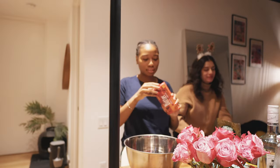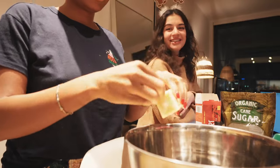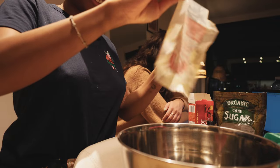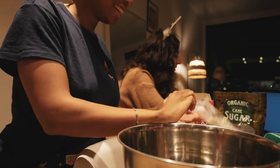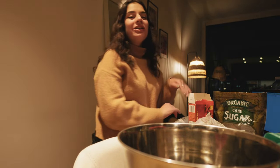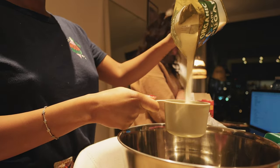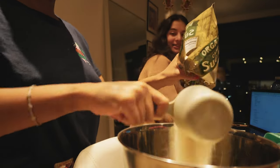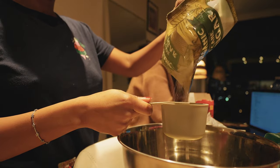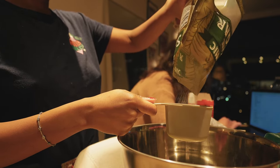Okay, so step one: butter. Then sugar — one and a half cups of sugar. Oh, sugar. And a half — so much sugar. Why is there so much sugar in everything? I mean, I guess it's what makes it good.